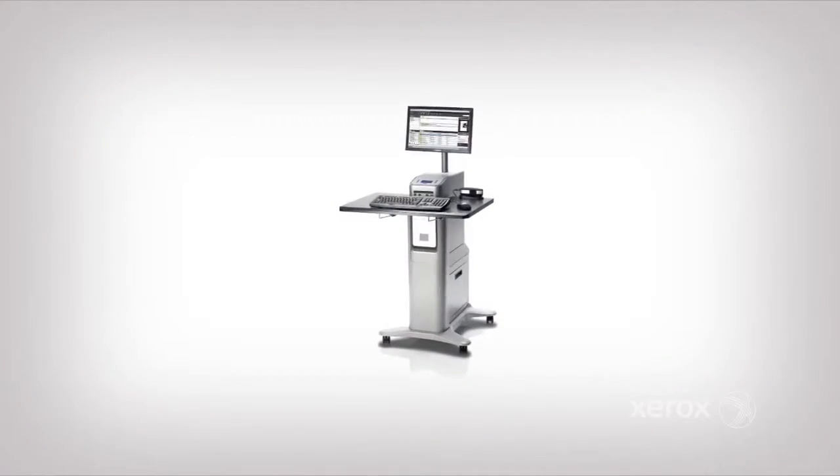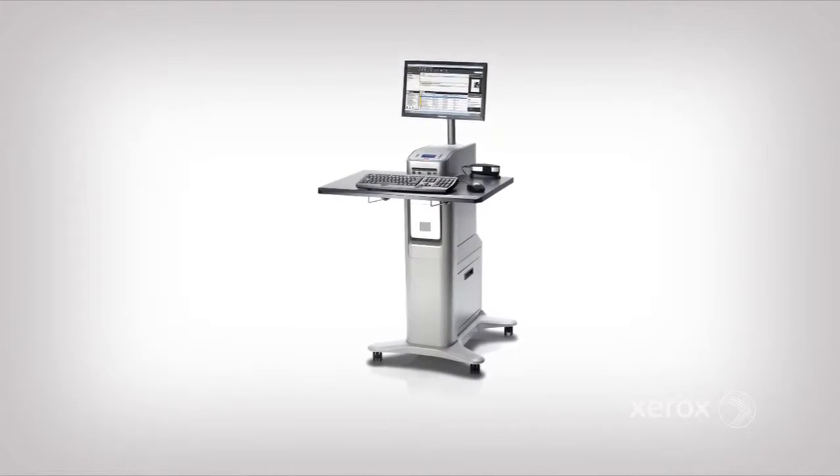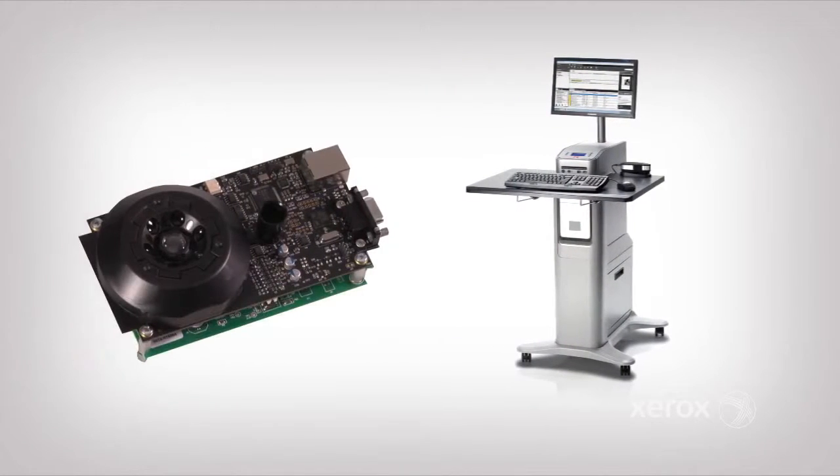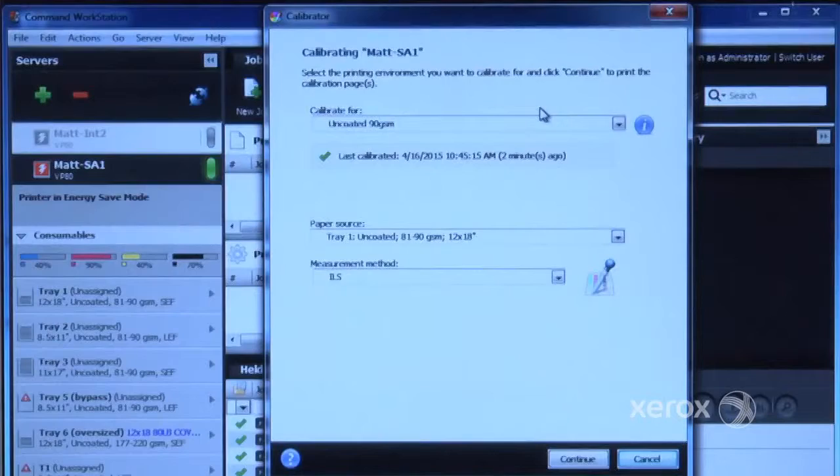Let's take a look at how fast and easy it is to calibrate the press using the Xerox EX80 print server powered by Fiery and the ILS. From the Job Center tab on the EX80 print server, select Calibrate.